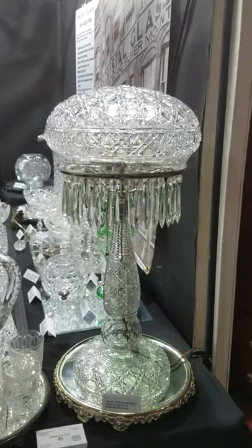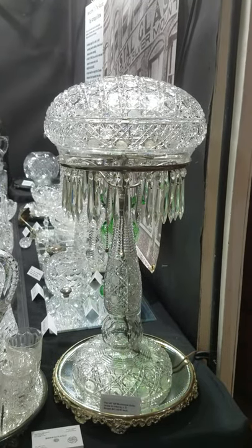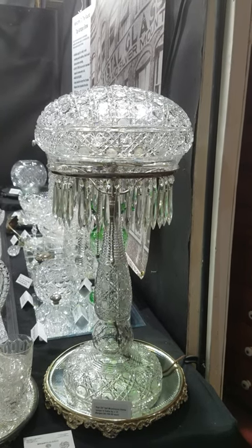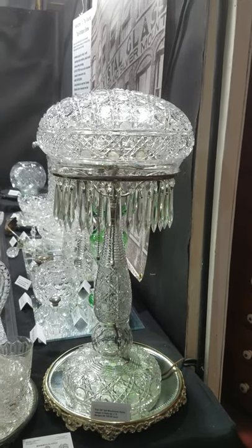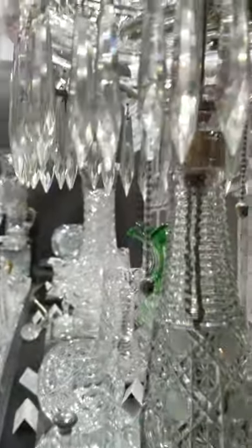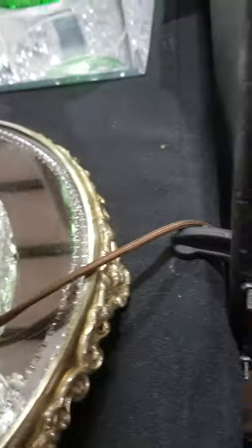On this side we have a large and magnificent JD Bergen India pattern mushroom dome lamp. It is 24 inches tall with a 12-inch dome — excellent quality blank. It really shimmers in the light. Has the original acorn pulls, the silver plating is all excellent, and it's been rewired with authentic cloth cords so it is safe to use.